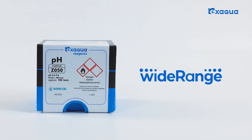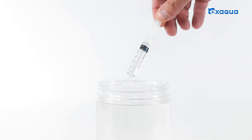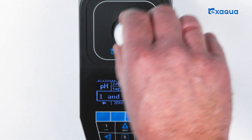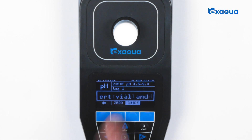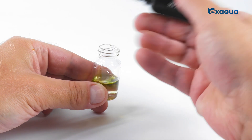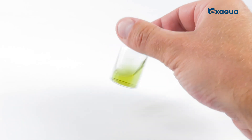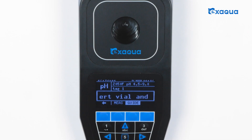See how easy it is to perform a pH measurement in a wide range of 4.5 to 9. Press the button guide. Take exactly 5 ml of the tested water with the syringe and pour it into the vial. Insert the vial into the vial holder. Press the 0 button. Add 3 drops of reagent pH 4.5 to 9. Shake well to obtain a uniform color of the solution in the vial. Insert the vial into the round vial holder and press the measurement key to take a measurement.